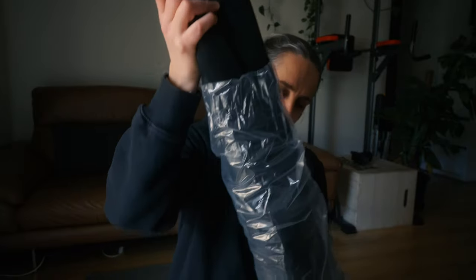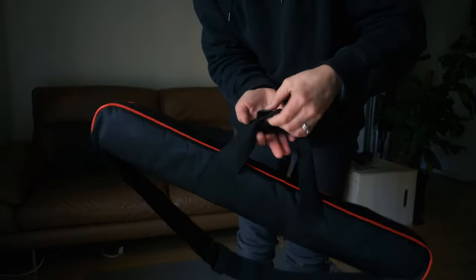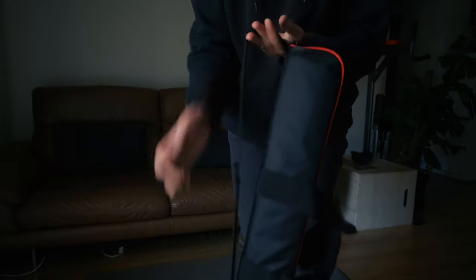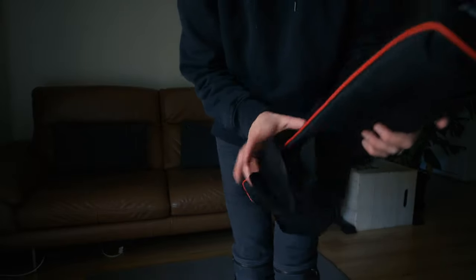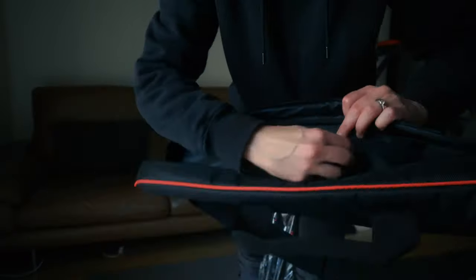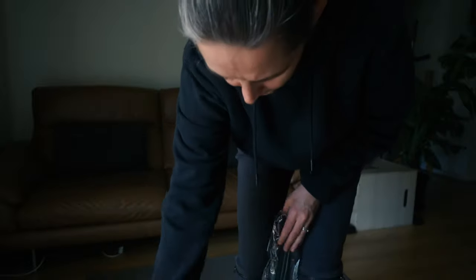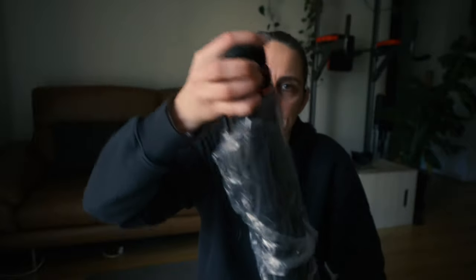Oh, it comes with a bag! That's cool — it's got a little bag where the straps can secure together or you can carry it over the shoulder. Pretty cool. Let's open it up and see what's inside — there's a little pocket in there as well. You can tuck some bits and pieces in here.